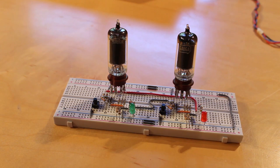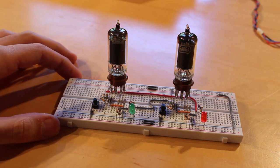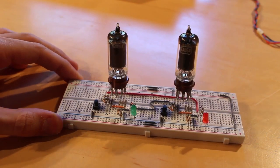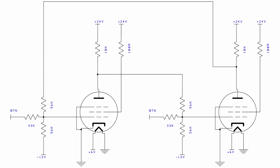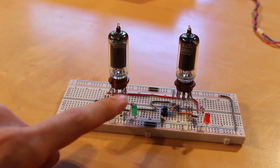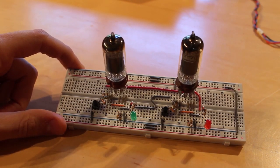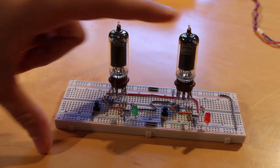I've gone ahead and rebuilt the SR flip-flop from the previous episode on a much smaller breadboard, laid out identically. We have two 56,000 ohm resistors — one goes to the output from the opposing tube and the other goes to a negative 12V bias. Then a 33,000 ohm resistor for the input from the button, a 10,000 ohm plate resistor, and a 100 ohm screen grid resistor. For our display, we've got a red and green LED with a 10V Zener diode and a resistor to prevent the LEDs from burning out from the high plate voltage.